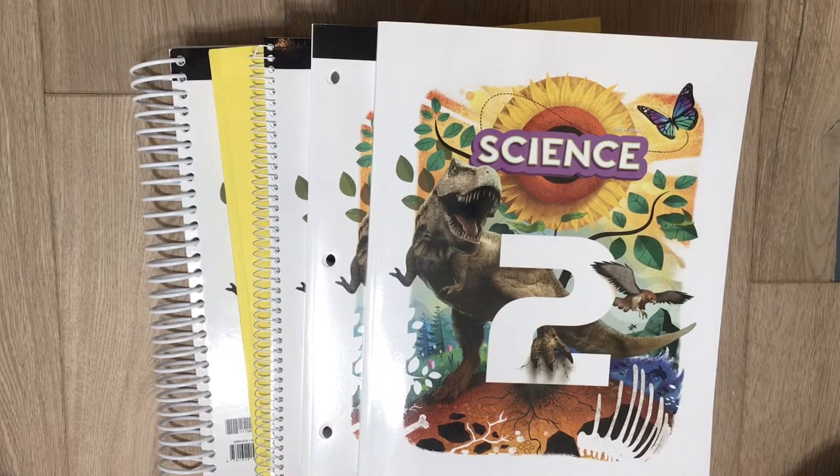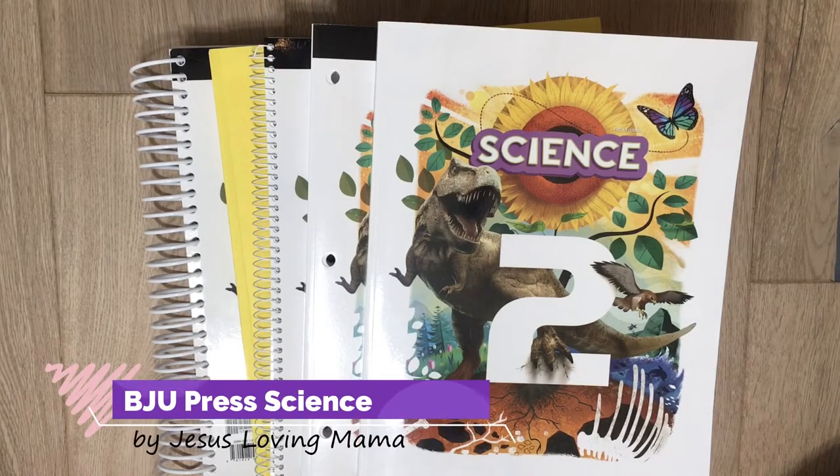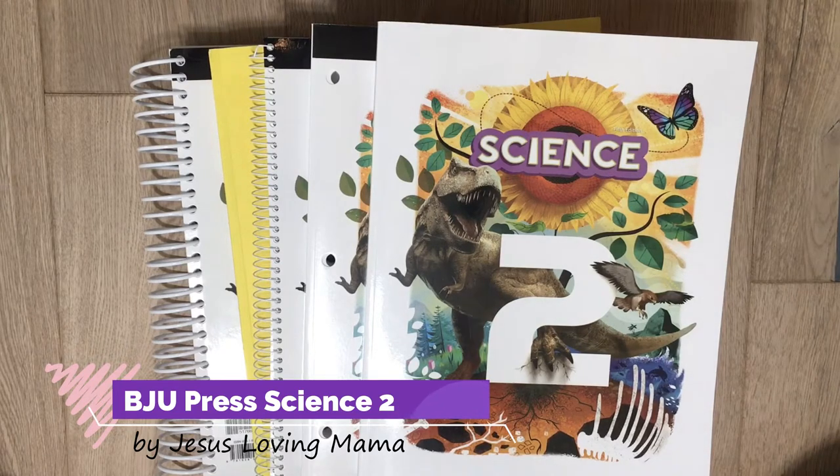Hi, welcome to my channel Jesus Loving Mama. Today I'm going to take a look inside BJU's Science 2, their fifth edition — the newest one they have out there for second grade.